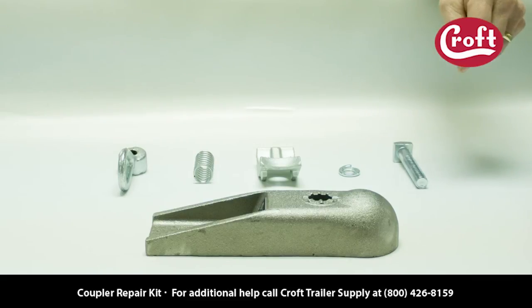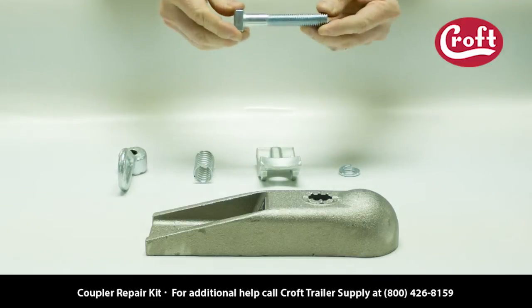This video shows how to install a Croft Coupler Repair Kit. The repair kit consists of five parts.